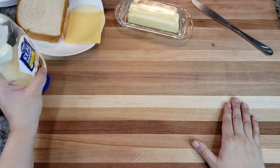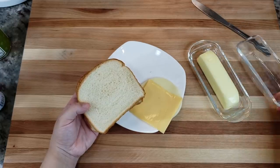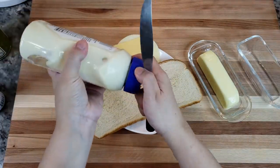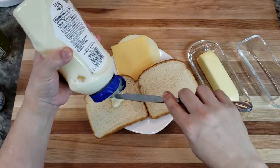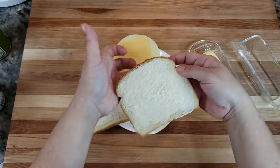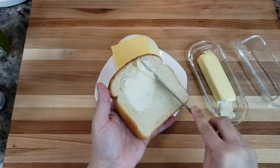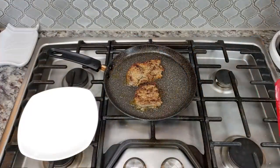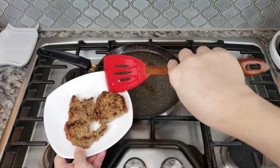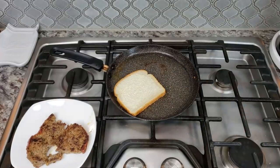While my meatloaf is still on the griddle, I'm going to prepare my sandwich bread. I'm going to be using butter and mayo and two types of cheese. I'm going to add mayo to the inside of the bread and butter to the outside. Then I'm going to add some butter to the outside of each piece of bread.